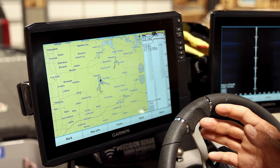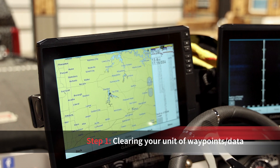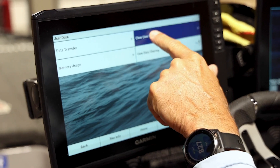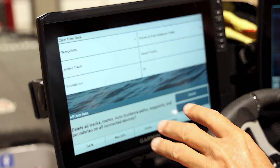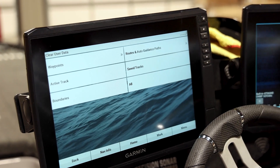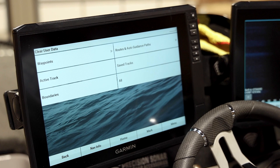The first thing you want to do is start with a clean unit. If you buy a new boat or if you're changing waypoints, you want to start clean. Go to Nav Info, Manage Data, and right here — Clear User Data. I want to clear all of it. If you have your units linked together like I do, you only have to do it on one unit and it clears all of them. If you don't have them linked, you'll have to do it on each unit individually. So it clears all of the waypoints.